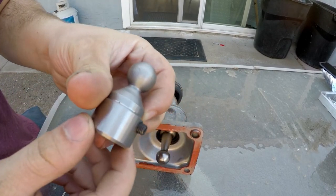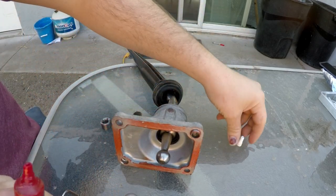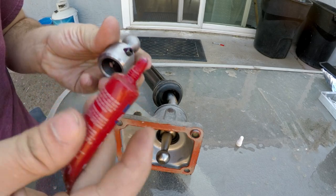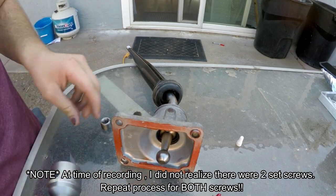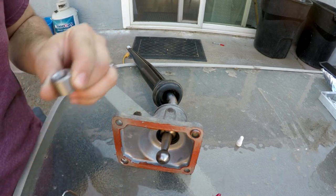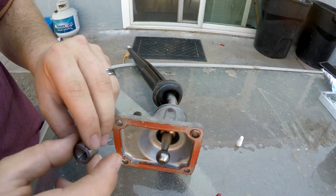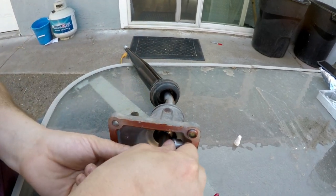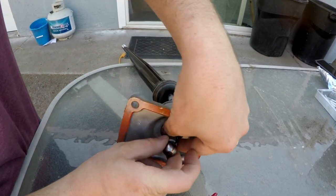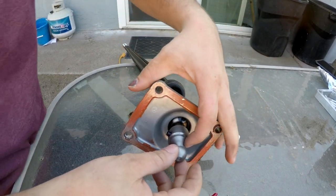Before I do that, I'm going to take this and put a little bit of red Loctite on it — just a drop. Once you get the clamshells on, I'm going to go ahead and pop this over everything and tighten that up. Just like that.